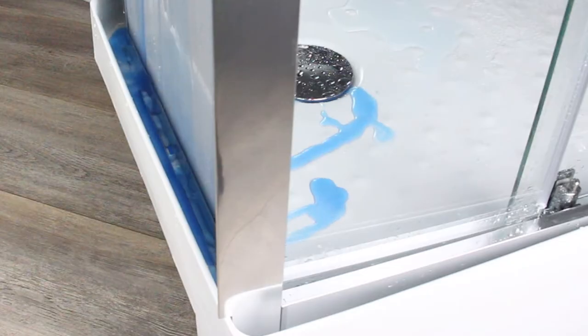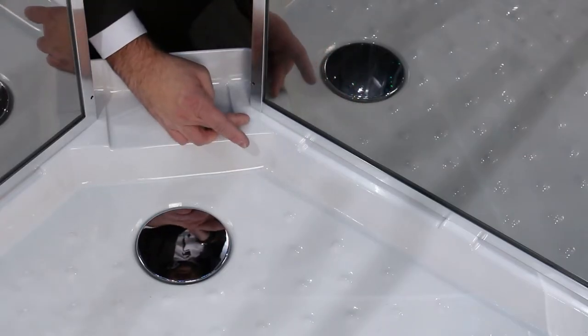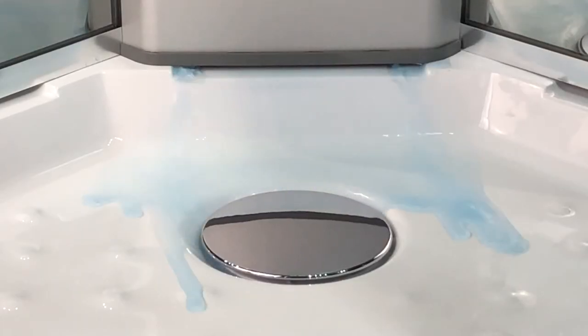How does it do this? Well, it allows for leaks and drains the water away with the unique tray design. The innovative design consists of a 60mm raised lip housing all of the lower framework. This sits on strategically positioned raised sections, leaving open channels for any escaping water to be redirected back into the tray and down the drain.